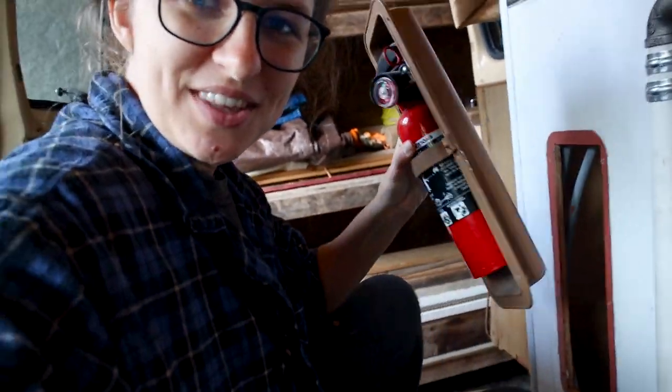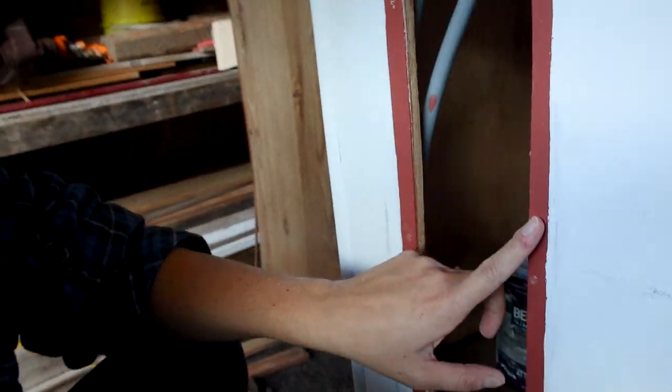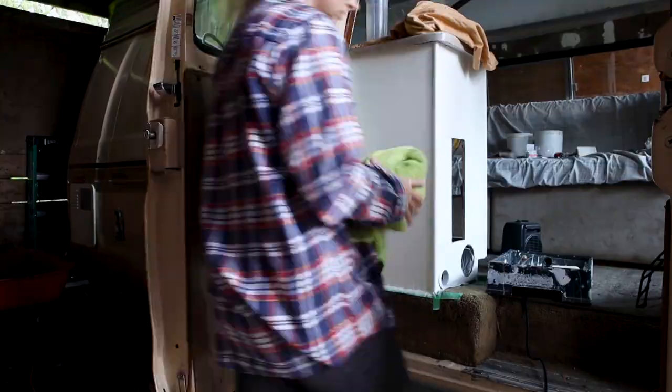I'm unscrewing everything so it's easier to paint instead of going around everything. I kind of wish the van was still this color — this must have been the previous color and it's kind of a vibe. It's like this reddish orange. Maybe we should go back to that.